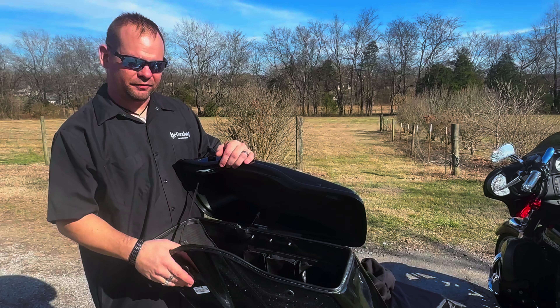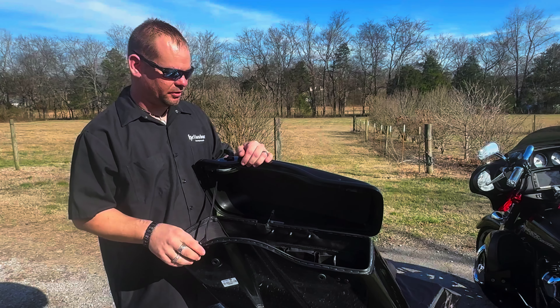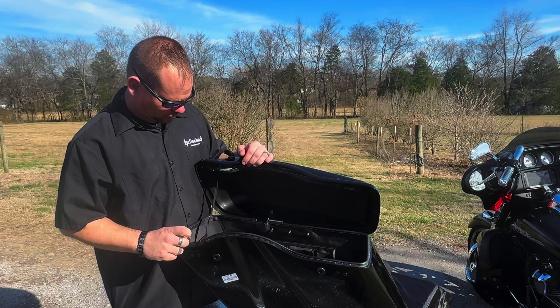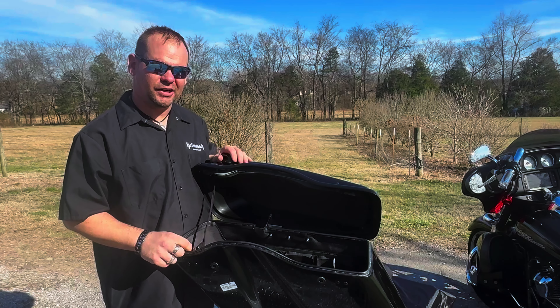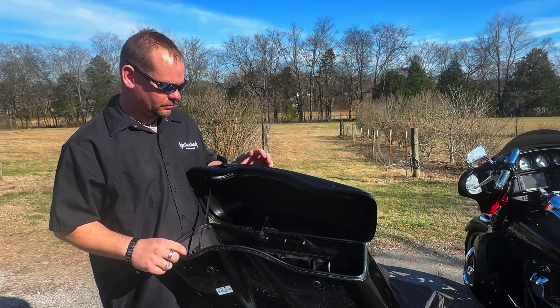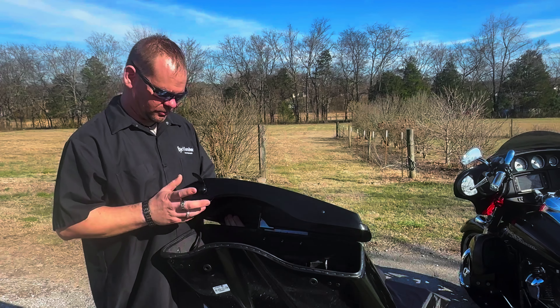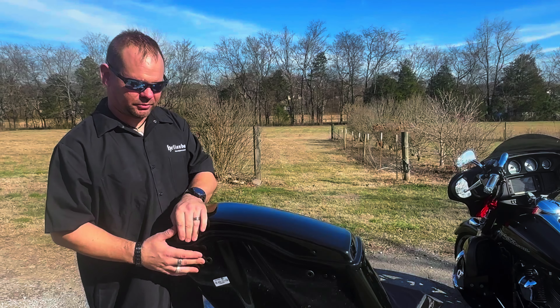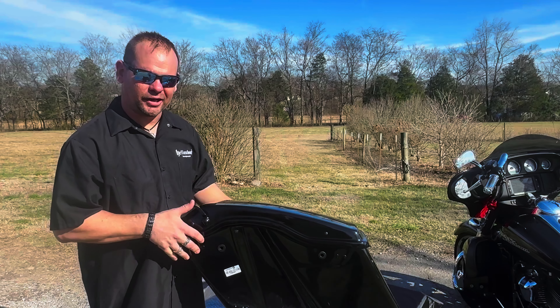It's also made of fiberglass instead of plastic like the other ones. The price of these is $5.99. The hardware also comes black, so if you want your bike all blacked out, you've already got it.